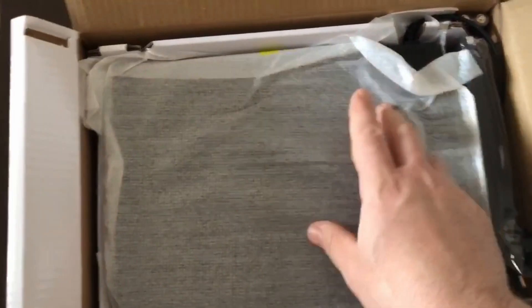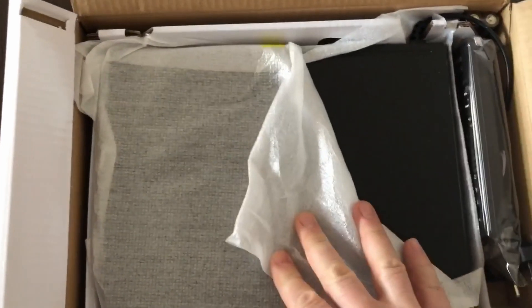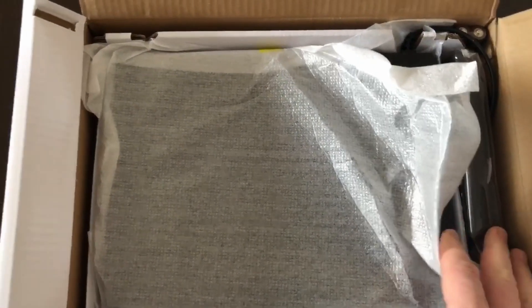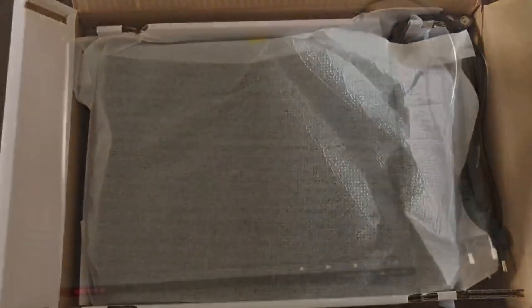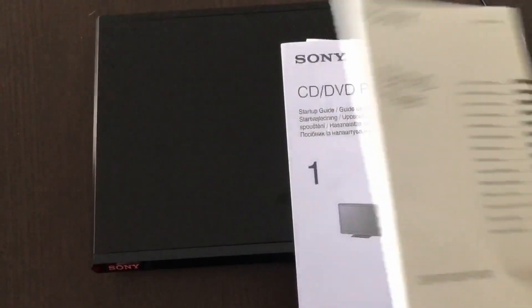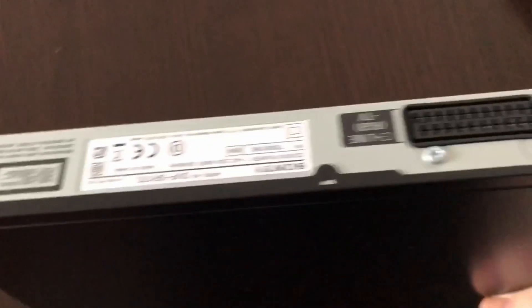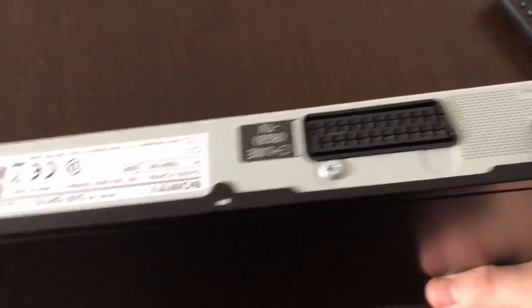Package is open. Manual. And the device with the remote control and battery. We have information here and I will view the product. Very interesting. Here is this card.